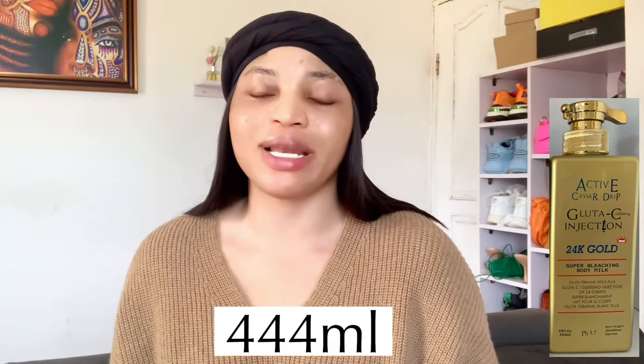The gold lotion is labeled glutathione white plus glutathione C, a lotion injection that helps to whiten the skin. It contains pure oxygen glutathione and has a pH level of 4.5. This lotion comes in 444 ml. It's described as an Active Caviar Drip super bleaching lotion with an innovative whitening system that uniquely combines super active lightening agents to effectively fade dark spots while leaving your skin soft, moisturized, and lightly scented.